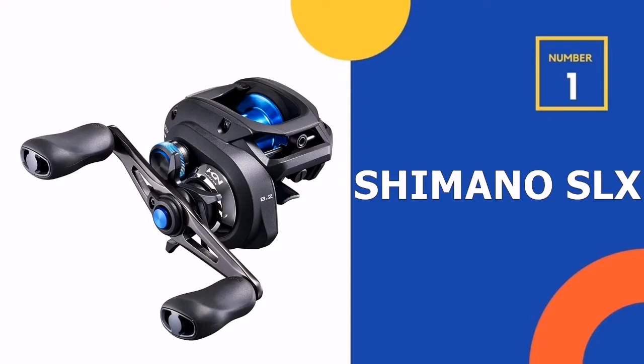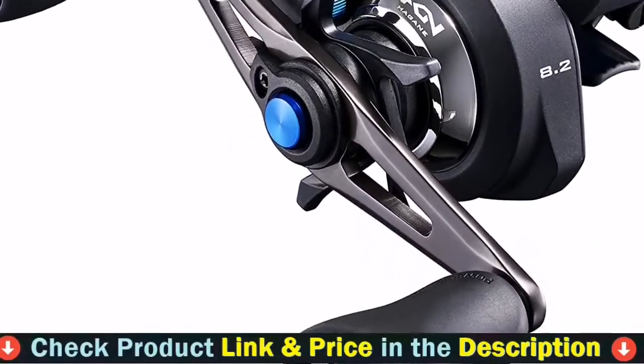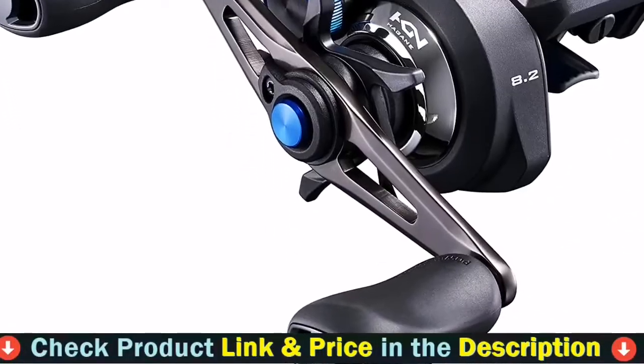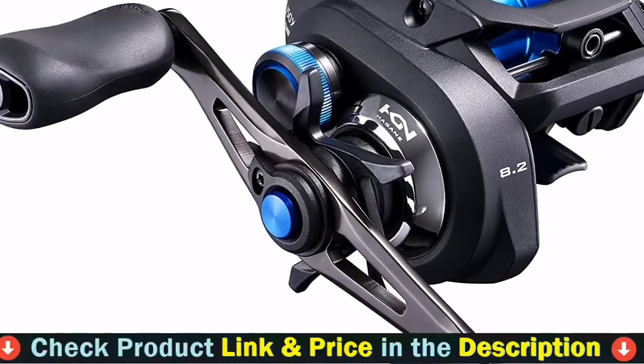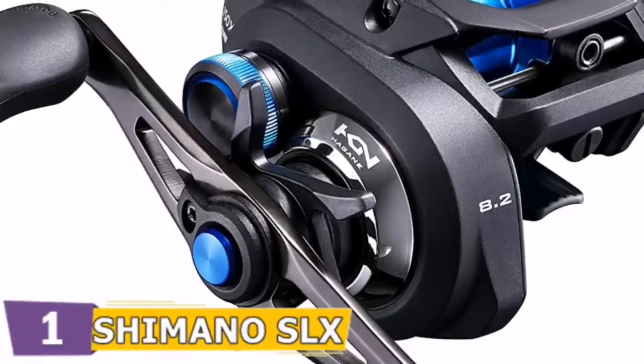Our number one choice is Shimano SLX DC. The Hagane body is a metal reel body with high rigidity. The body stiffness and impact resistance virtually eliminates body flexing. The result transforms the angler's actions directly into cranking power — ease and efficiency through strength.